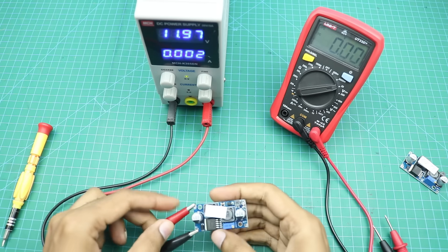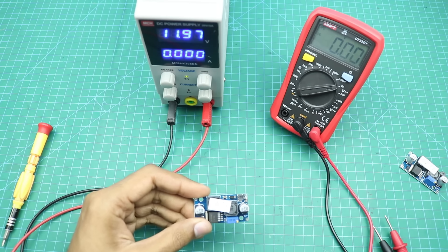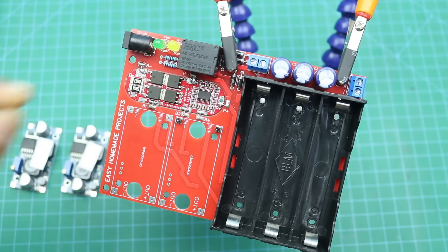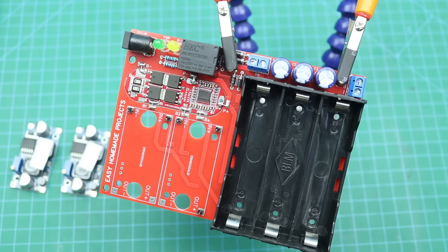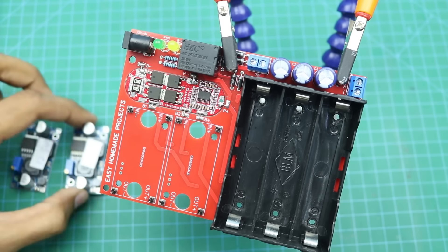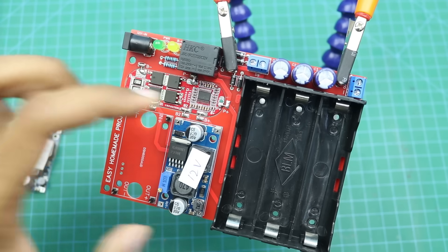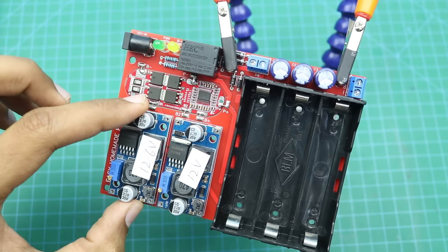Now we will solder these modules to our PCB. The 12 volt module will be connected here, and the 12.6 volt module will be connected here.